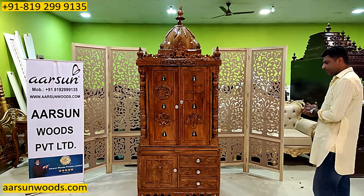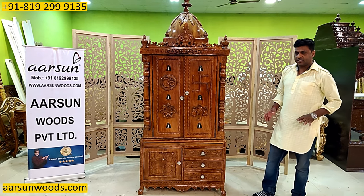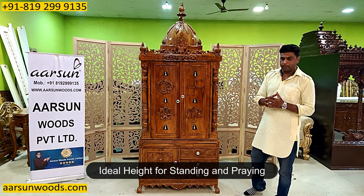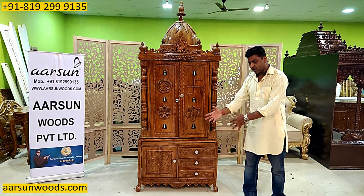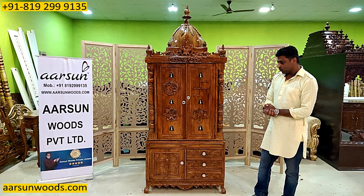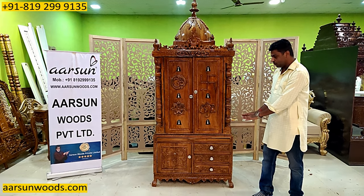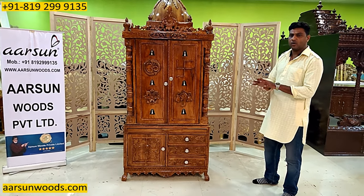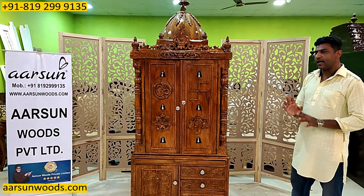Ab baat karte hain design ki. Look at 24 inches cabinet height. When we take 24 inches cabinet height, generally this type of height is good when you are standing and praying, or you have a small stool in front of it and you sit on it and pray. Agar ghar mein elders hain, then you can go for more height also — 30 or 36 depending on your requirement. Door ki height depend karti hai ki aap ke paas badi murti, choti murti, photo — kitna bada area aap ko andar cover karna hai.